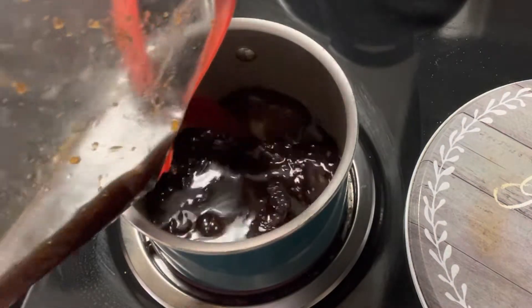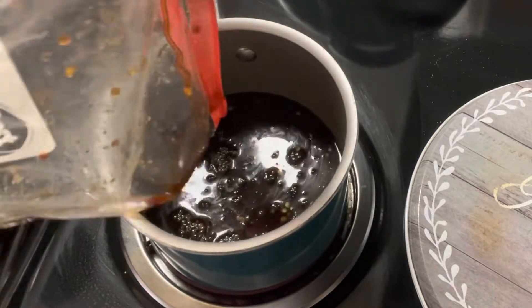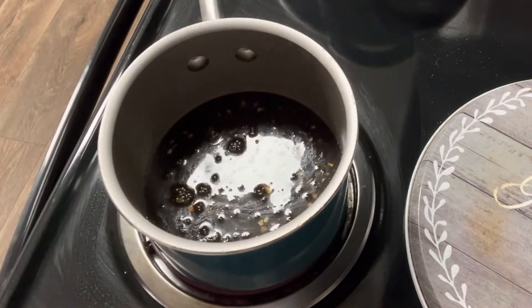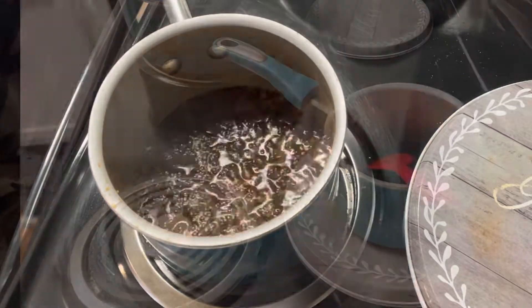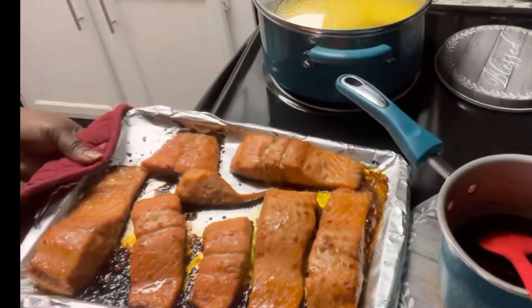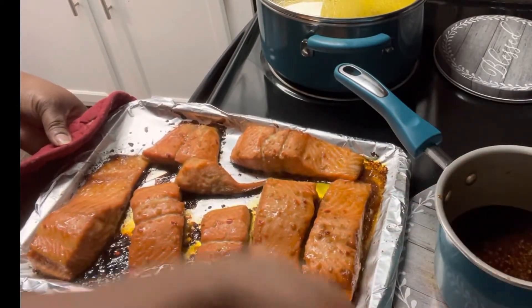I'm putting this in the oven at 400 degrees for 10 minutes. Then I'm going to take the sauce that was in the bag and heat it up and reduce it some, because I'm going to use this to glaze the trout.